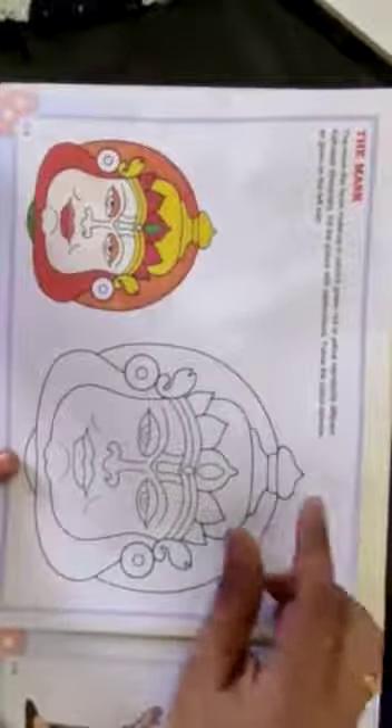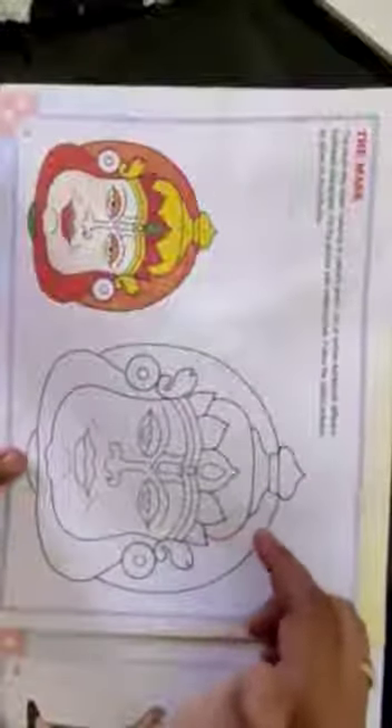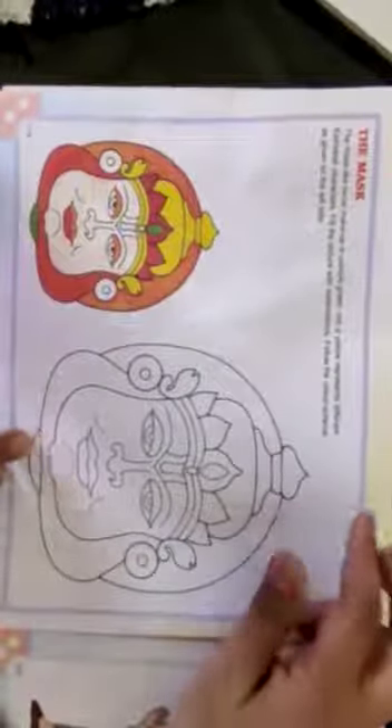Hello students, today I will show you how to do coloring on page number 8. The mask — like facial makeup — in colors green, red, and yellow represents different Kathakali characters.